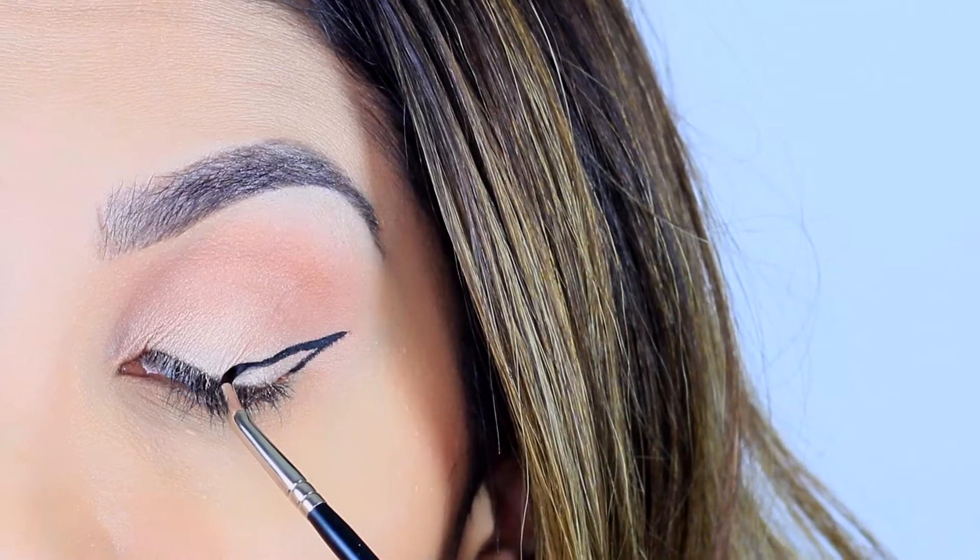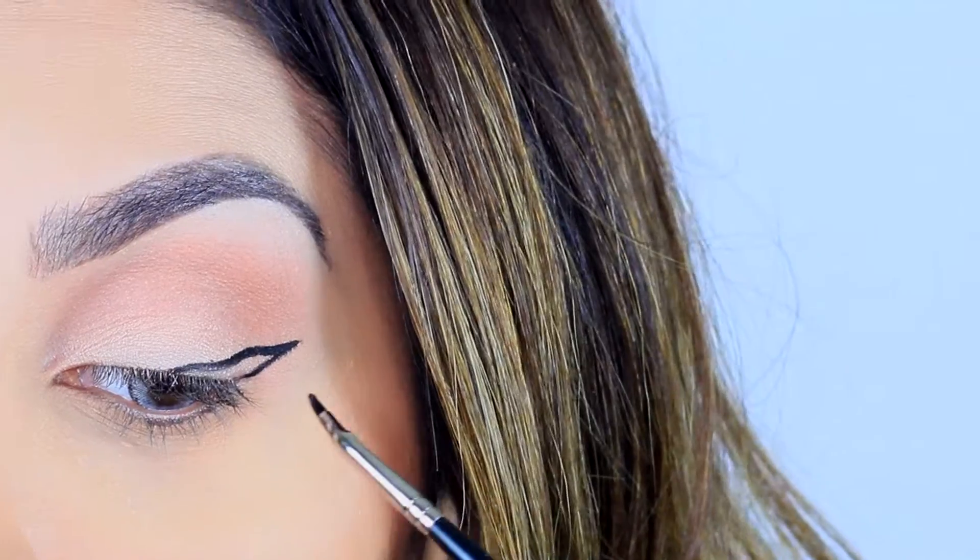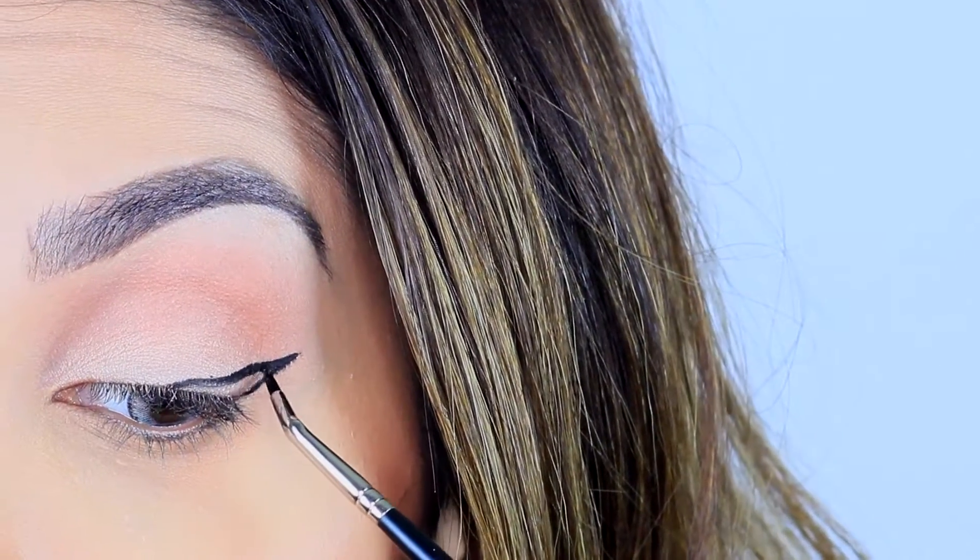I'll drag the line back towards my eye and just try to make the lines even.